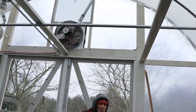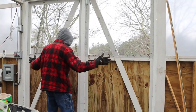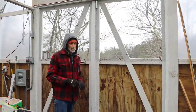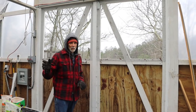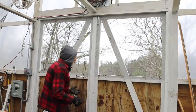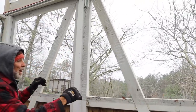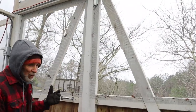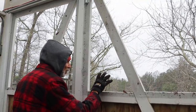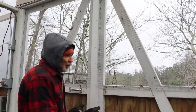We have an eight-foot door system on this end that opens out, and a four-foot door on the other end so we can bring the tractor through if needed. On our doors we put quarter-inch hardware cloth to keep moths and things out at night. Since we built this one, we've learned we need to come back and put the one-eighth inch screen on the inside as well to prevent smaller insects from coming in.